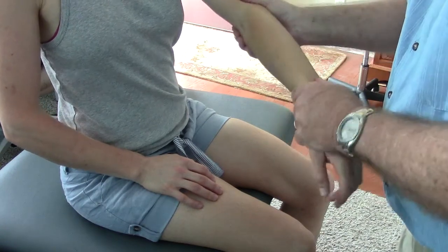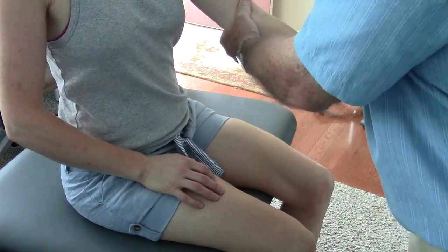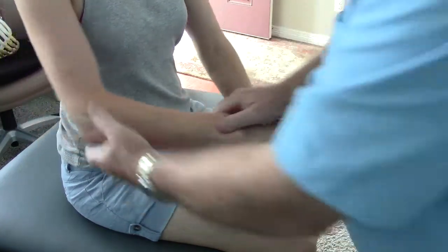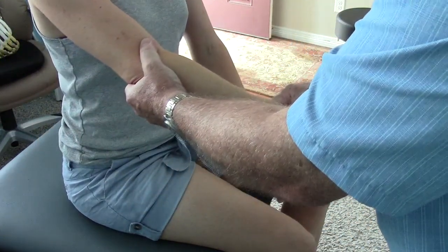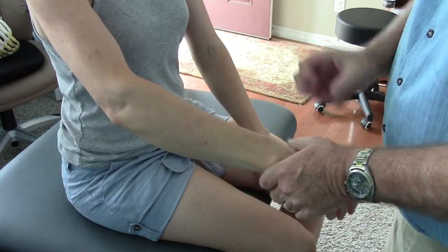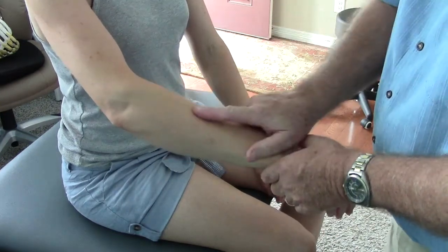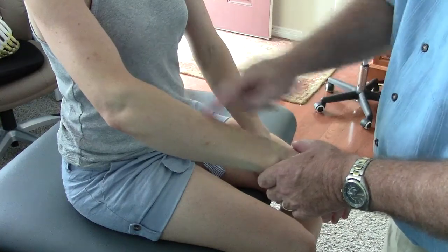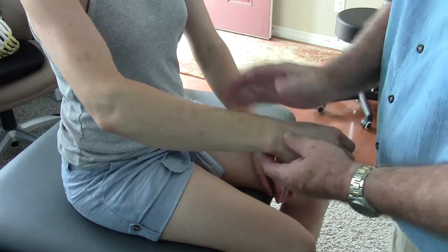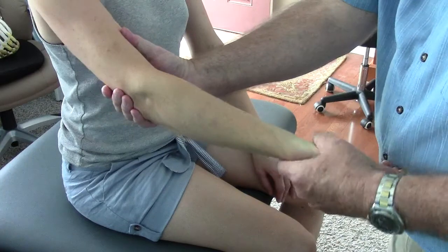It doesn't matter what position your arm is in — you can test it in full supination and there's still play. On the right, there's no traction mobility, and there's a deeper sulcus here. What I'm suggesting is that you had a traction injury — it pulled the whole radius inferiorly at the radial-ulnar joint.